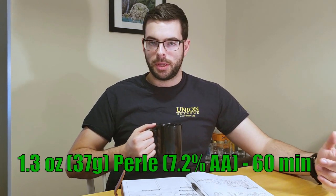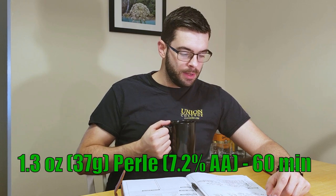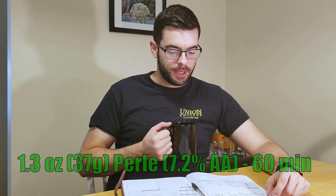So that's like 16 and three-quarter pounds of grain total. For bittering, we're going to add 1.3 ounces, or 22 IBUs, worth of Pearl Hops at 60 minutes. And then for yeast, I am using Wyeast 2206, the Bavarian Lager.